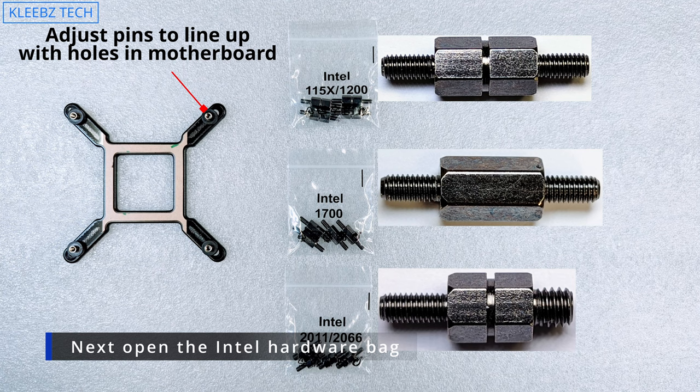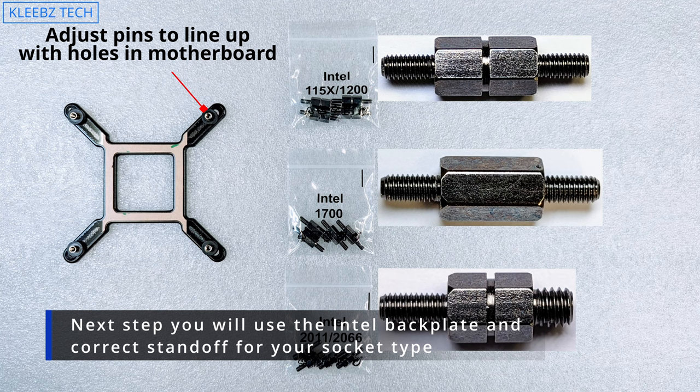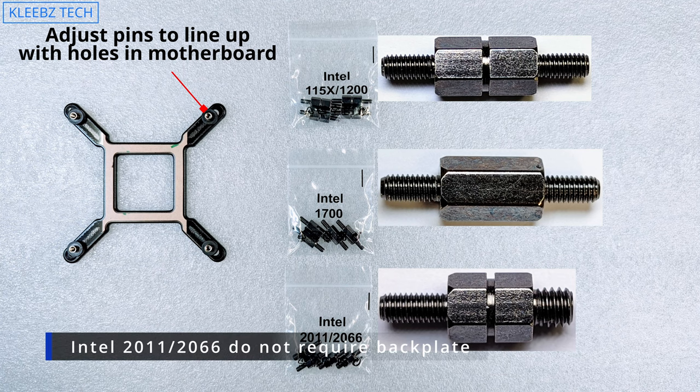Now we're going to get our back plate ready. You want to position the pins on the back plate to match the holes on your motherboard. Select the correct standoff for the socket type your motherboard uses. For this video we are using the LGA 1700 standoffs, and certain socket types do not require the back plate, so just keep that in mind.